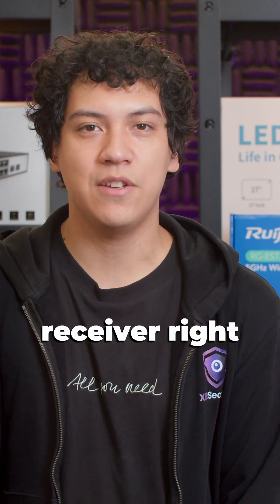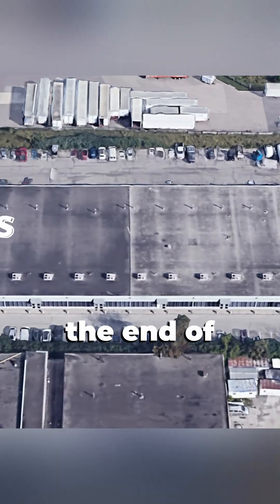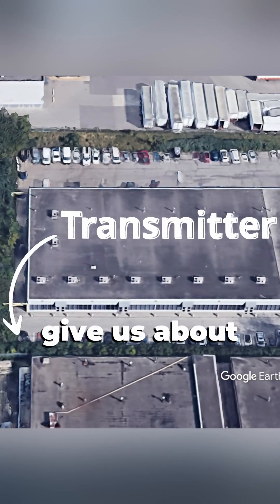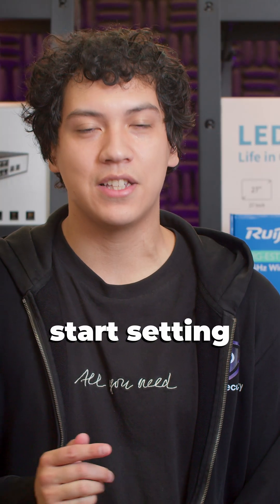I'm going to install the receiver right outside of my office, and the transmitter is going to be all the way down towards the end of the plaza, so that should give us about 150 meters. Let's go outside and start setting up the receiver.